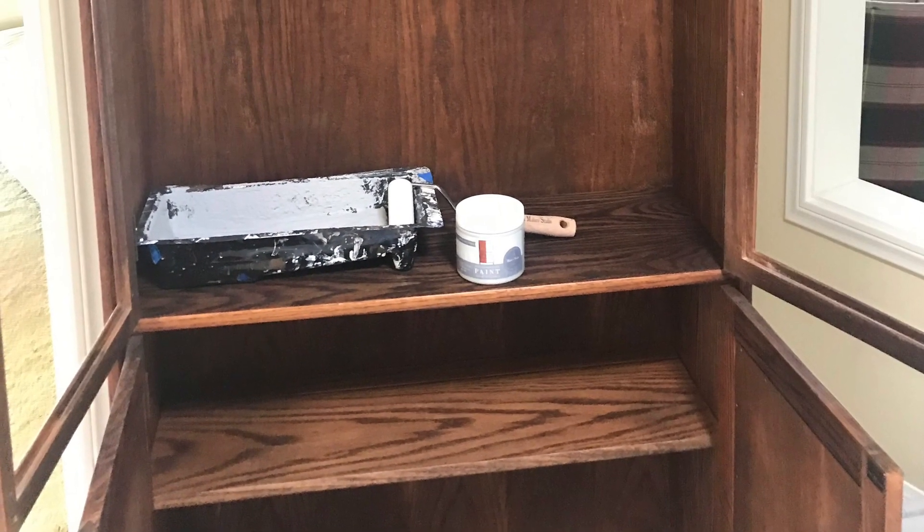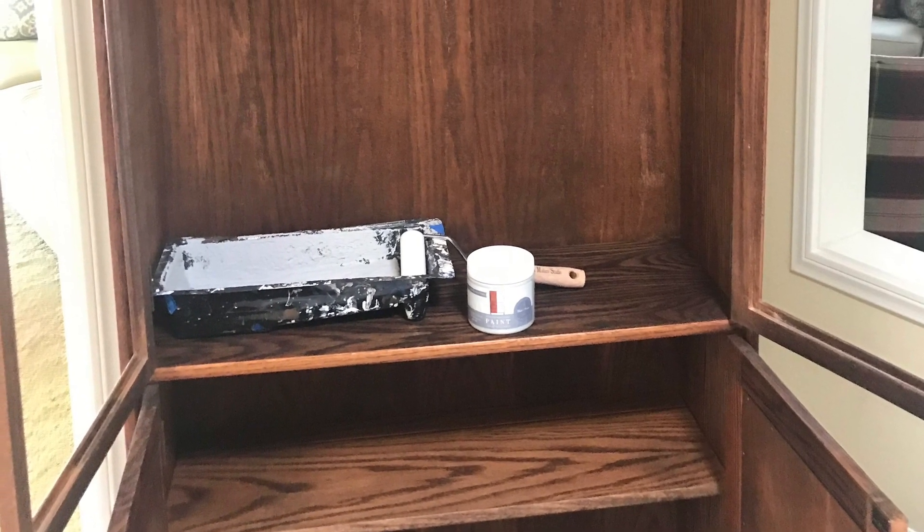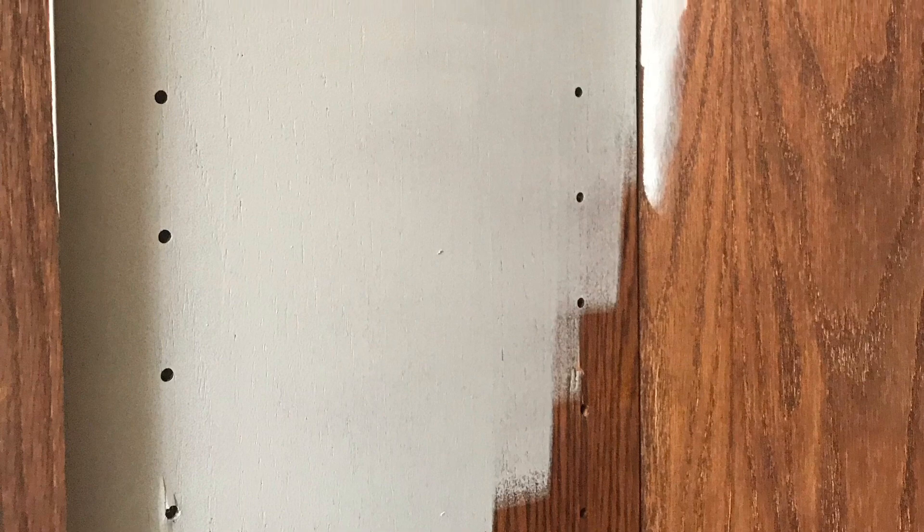The coverage is beautiful. You always want to stay with the grain of the wood, starting on the inside. You do want to do two coats, as that gives you the best look.